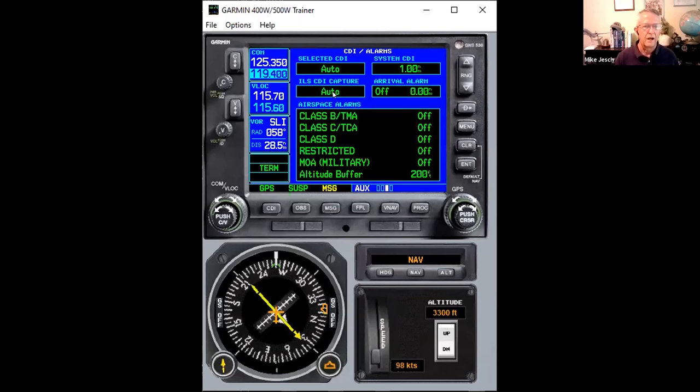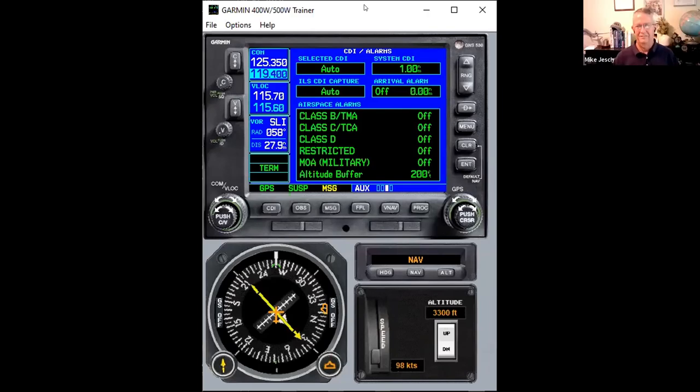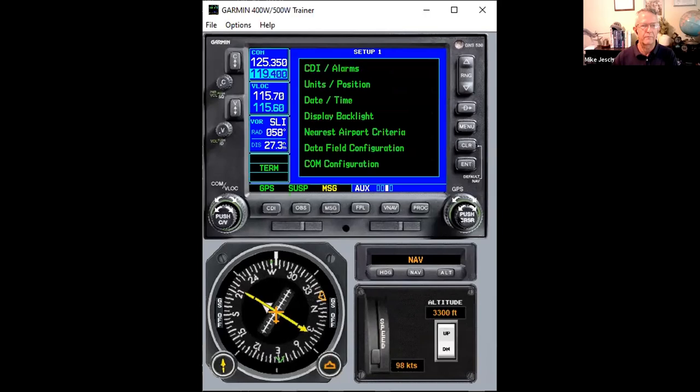When alternate missed approach instructions from ATC are authorized, sometimes an approach plate has two different missed approach procedures — a standard and an alternate — and ATC will tell you if they want you to do the alternate. Regarding the 430/530 — these things are old but they work great. There are still thousands of them in the market and they'll be around for a long time. Questions about glide slope activation, glide path capturing, and when it captures versus doesn't will be covered shortly.